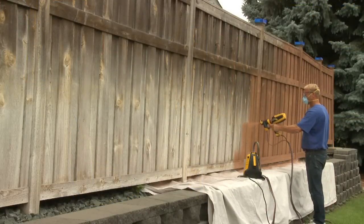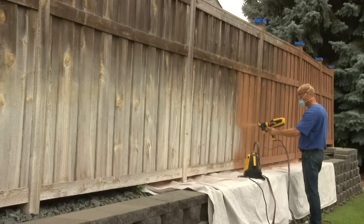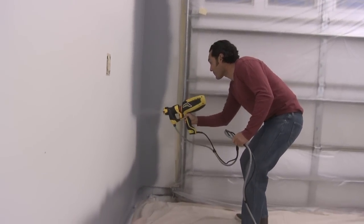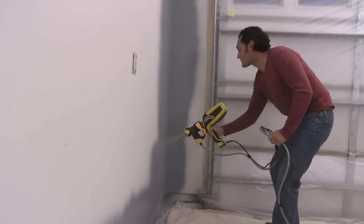Hold the sprayer six to eight inches away from the surface as you begin to spray. Remember to keep your arms straight as you spray and move in a direction parallel to the surface. Bending your wrists or slowing your pace tends to leave too much paint in one spot.